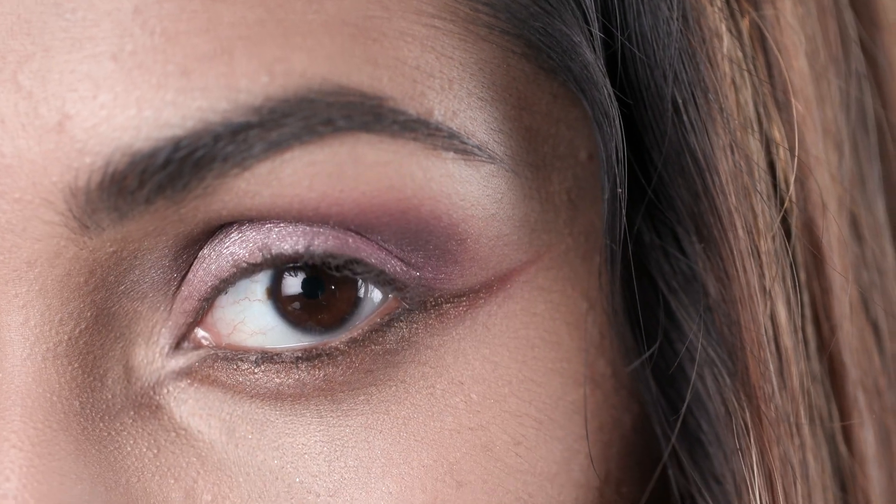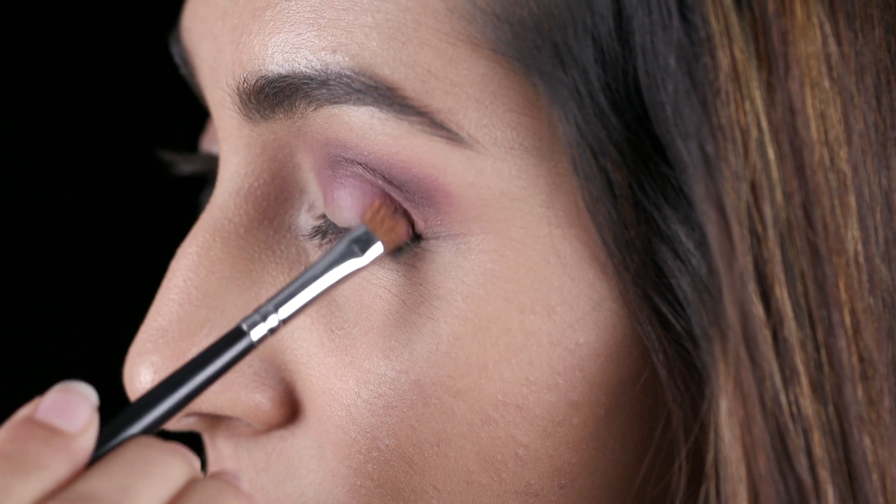A bright coral lacquered lip's versatility quotient is through the roof. It can be reinvented, enhanced, restrained and personalized. Since makeup looks that primarily comprise strikingly bright colors are my go-to choice, I'm going to show you how to rock a coral lip look by pairing it with avant-garde yet subtle smoky eyes and a fresh base.